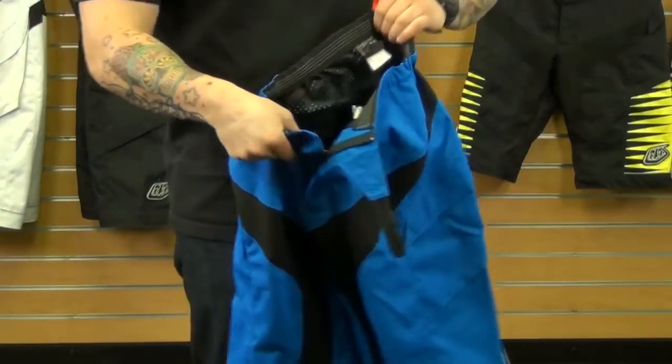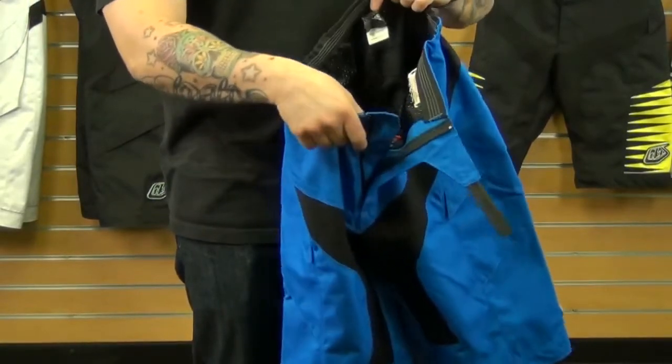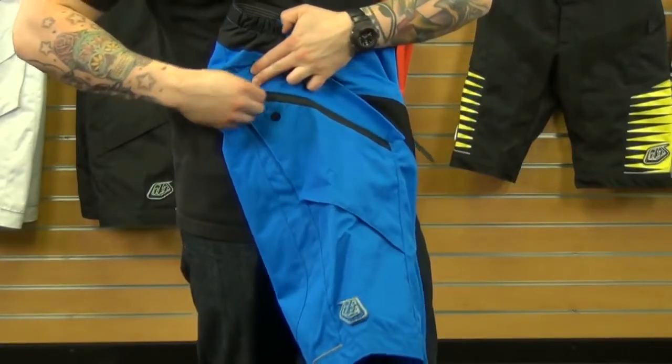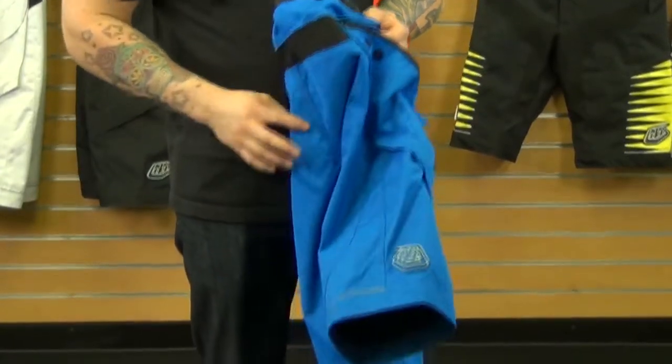Moving along into the inside of the pant, you'll see that it is a full mesh liner in the interior — that's a really nice feature about this pant. In addition to that, it has a Velcroed cargo pocket to hold all your stuff while you're riding, if you'd like to carry some things with you.